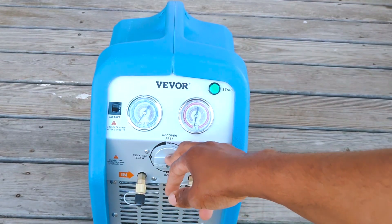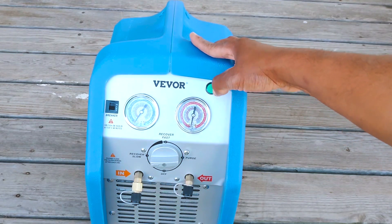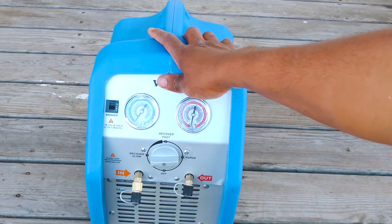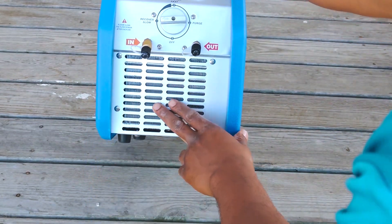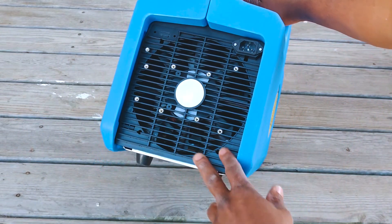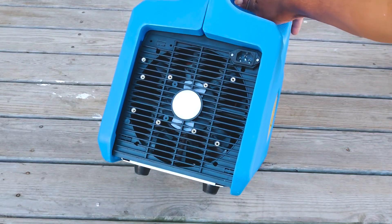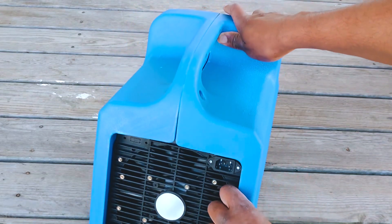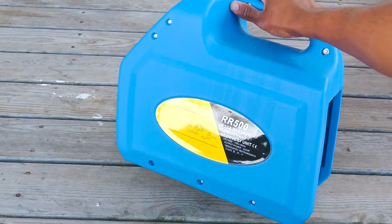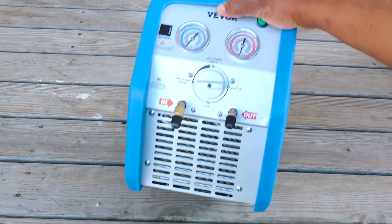I'm going to quickly get a plug, plug this thing in, make sure it holds pressure, and do a quick standing test — that'll be it for today. We've got the condenser coil up front, a nice big condenser fan motor. The fan blade is pretty big too. This thing might be pretty stout — it might have a rapid recovery rate just based off the size of that fan and condenser.